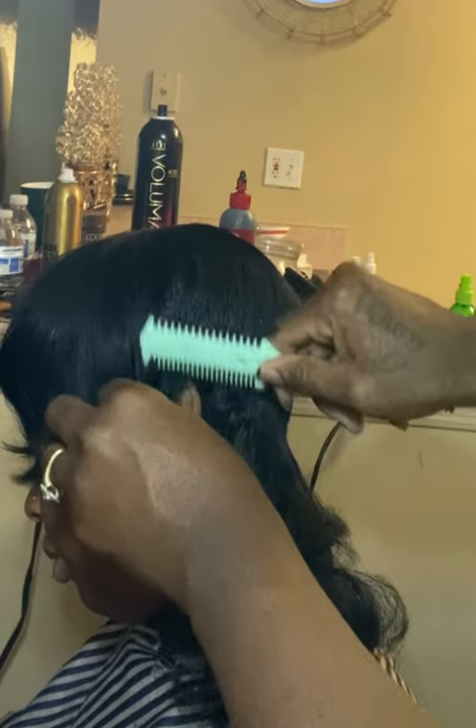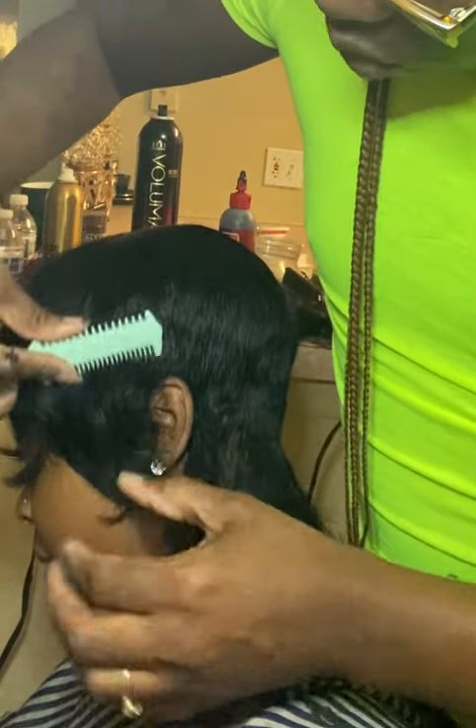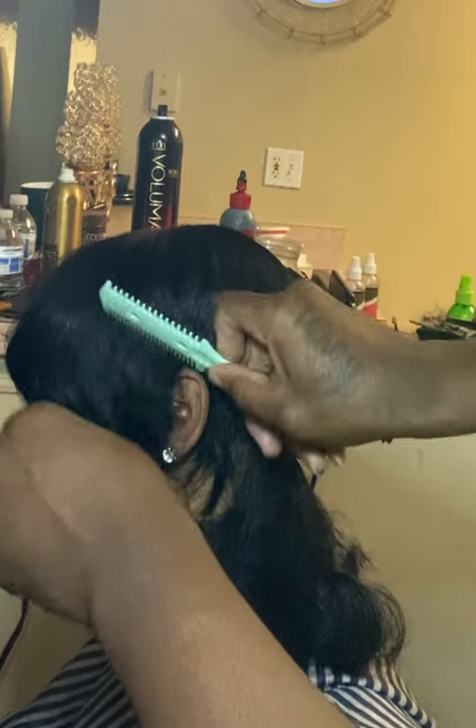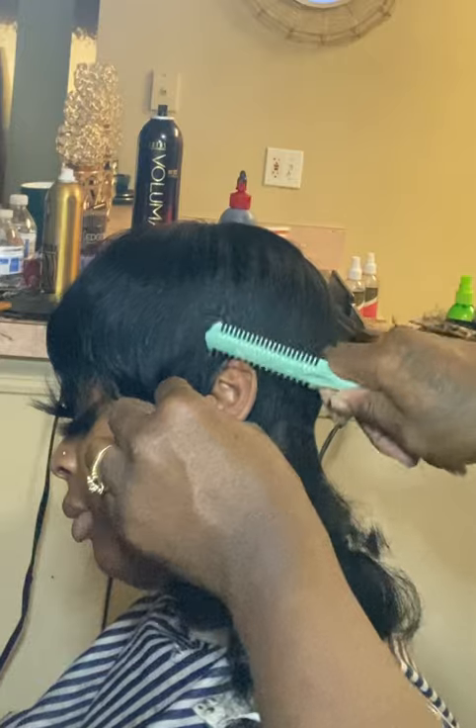Remember to stay close to the ear when you're doing this part of the cutting, because you don't want to go up too far. So I'm going to go ahead with the blunt part again.